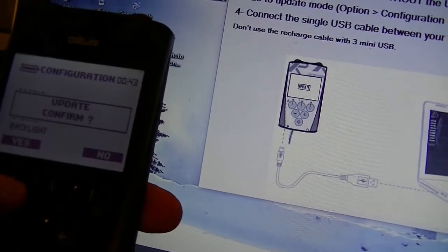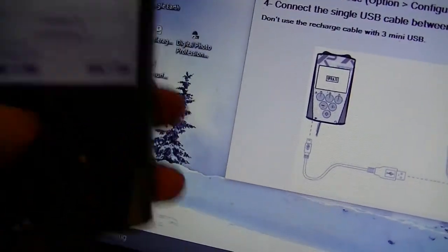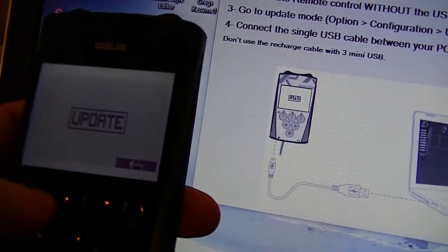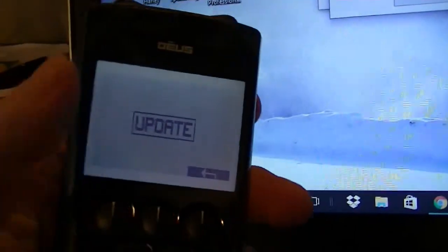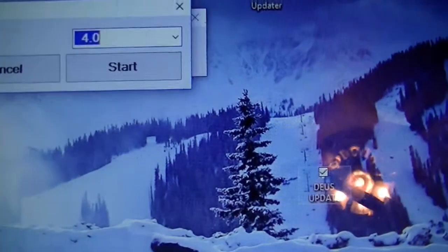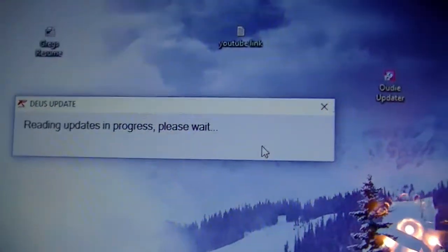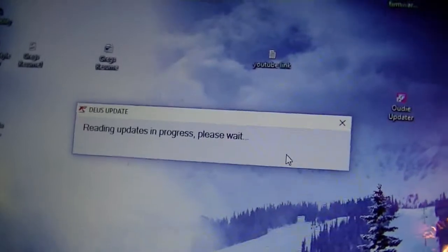The remote says 'Connect the USB cable between your PC and the remote.' I'll confirm the update — yes. I haven't connected the cable yet, so I'll do that now. The screen switched to just 'Set Update.' On the computer it says version 4.0 — cancel or start. I'll hit the Start button. It now says 'Reading updates in progress, please wait.'